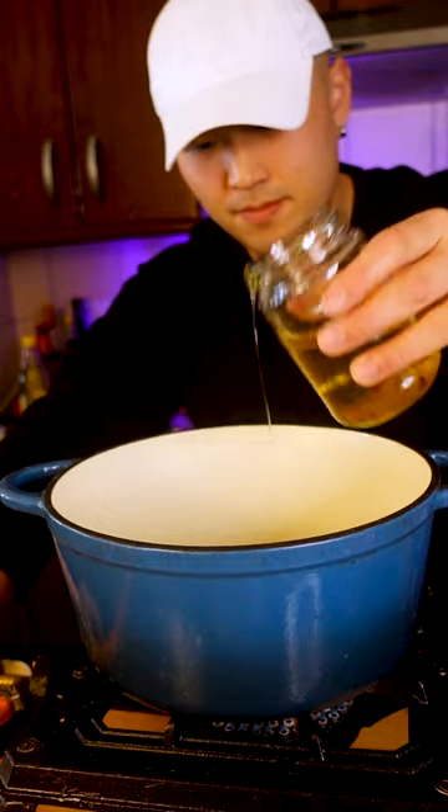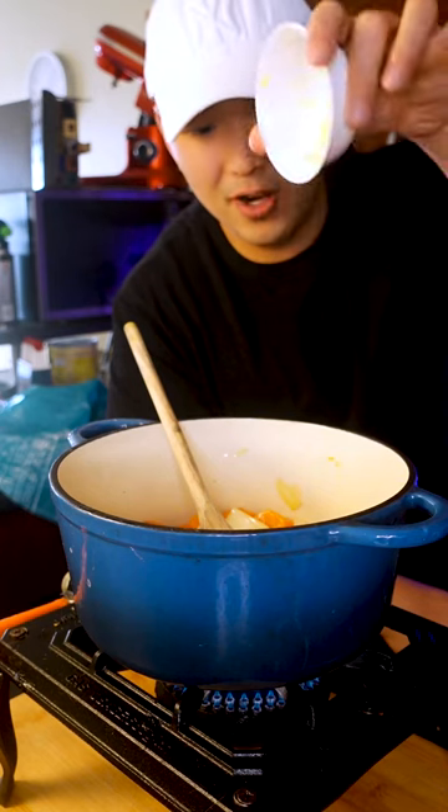Carrots and garlic. A little bit of oil, carrots, and onions, cooked for a few minutes and followed up with the garlic and salt.